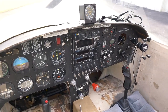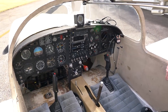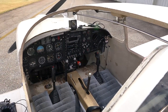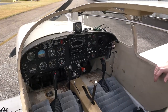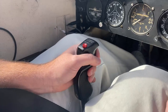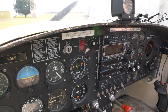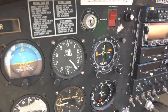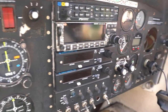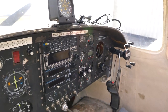We've got a very basic steam pack gauge, a very simple VFR GPS, nothing special. I'm looking at wanting to make it a technologically advanced airplane — a full glass cockpit with dual-axis autopilot — and this is an experimental plane so I can do just about anything I want with it.